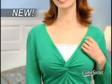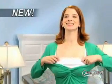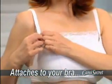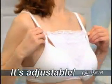Well, now there's Cami Secret, the new fashion accessory that looks just like a camisole. But watch closely, because here's the real secret — it's designed to attach quickly and easily right to your bra strap. You can even adjust your Cami Secret up or down, so you can decide just how much cleavage you'll show.